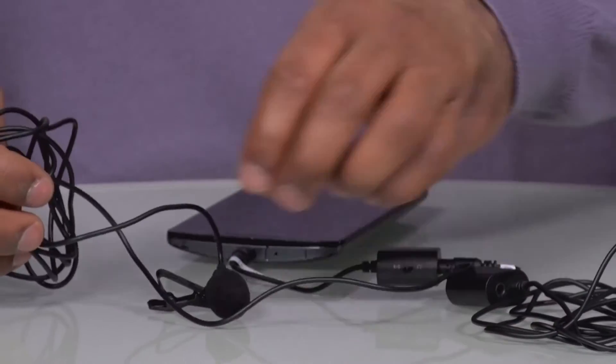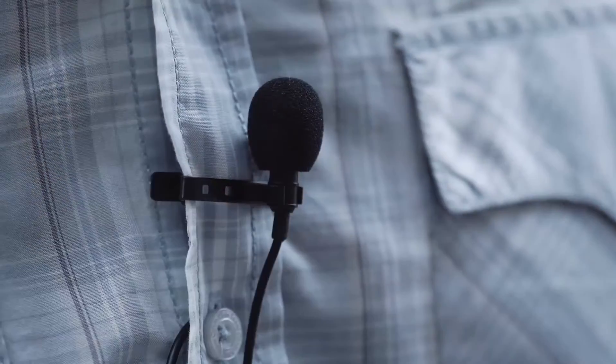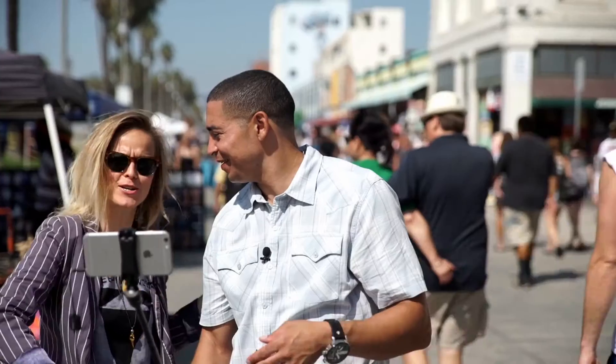From there you take it like any other lav mic and you would clip it to your shirt, and then the other one you can clip to your subject's shirt as well. This is pretty cool because what you can do now is have a conversation with somebody and record it in professional audio quality.